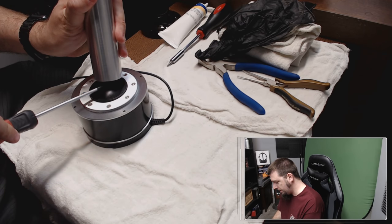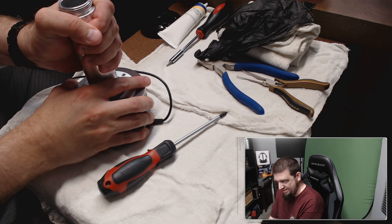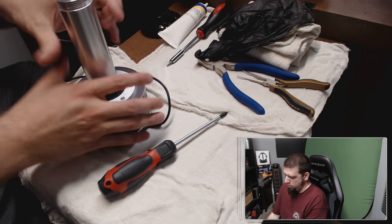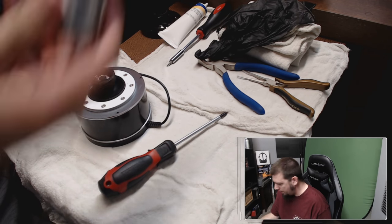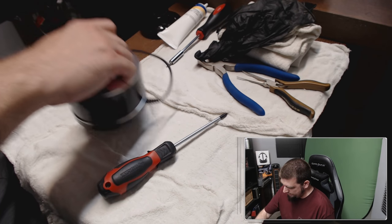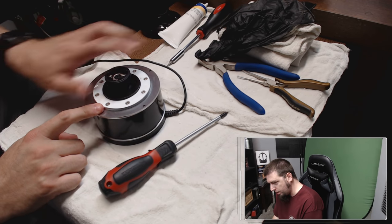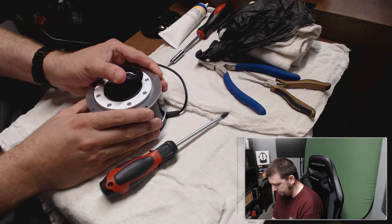I can feel the gimbal — I can feel this piece twisting in here and I don't think it's supposed to do that. I feel like that piece is just going to snap off. So that piece is off and now we have this. A lot of the problem that I saw before — see how not fluid that is?